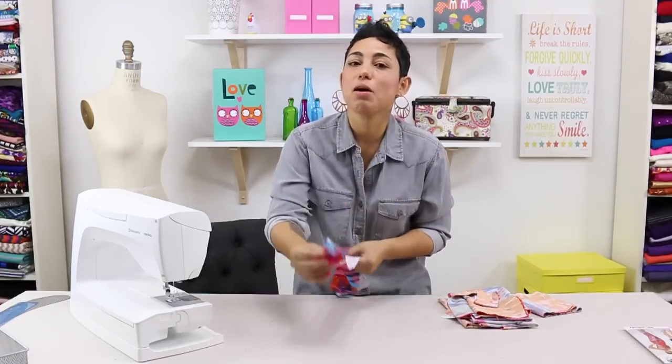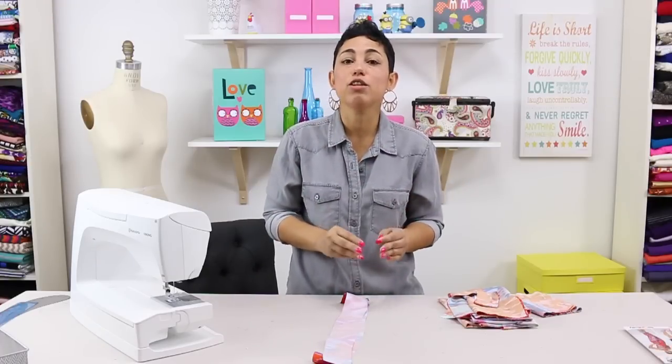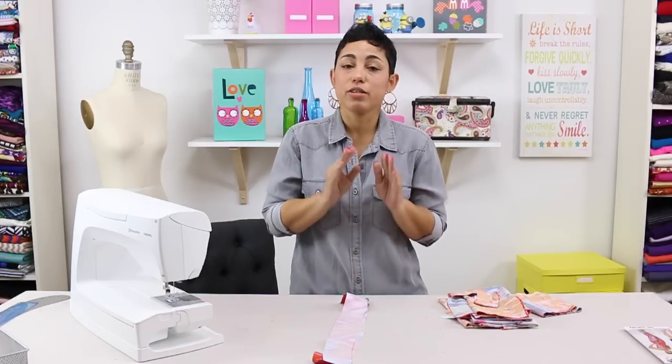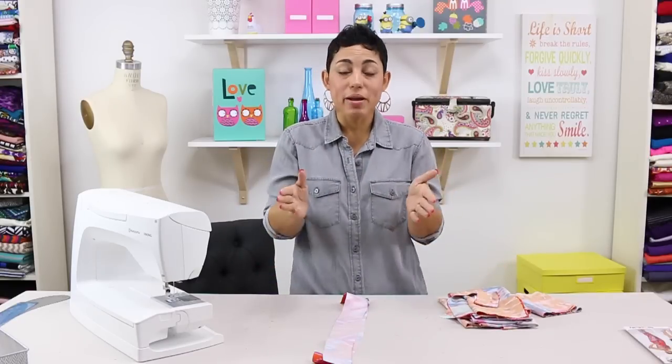Now the interfacing pieces that we cut out for the front and back of our bodice are not going to be applied just yet until we start to sew it together. So just leave those interfacing set aside. Now that we've cut everything out, we can start sewing.